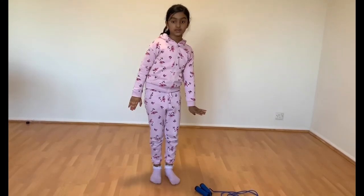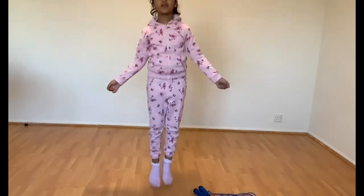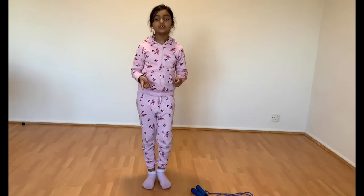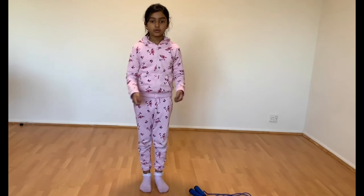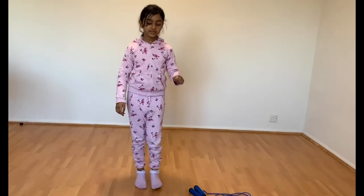First, put your skipping rope down and hop. When you're skipping you can hop like this. Next step: when you're skipping rope you will hop skip — not high, you're going to do it gently, which is what we done in step one. The skipping rope should be going in the right direction, like this. Now let's do it.